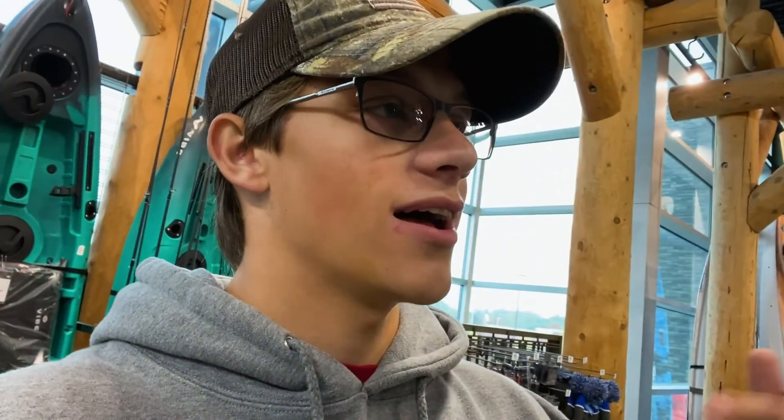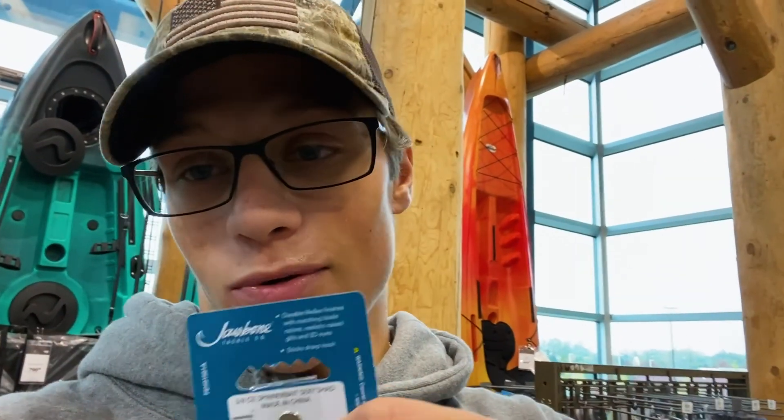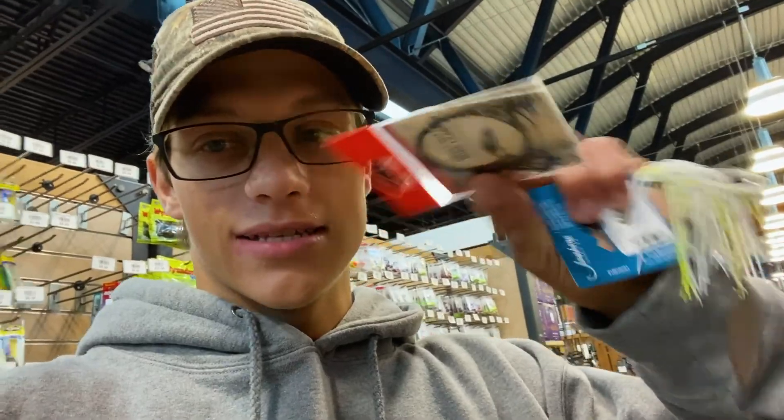I'm here at Dick's gonna buy some wire leader because these pike keep breaking me off. This is not a sponsored message at all, but I'm just putting you on something: if you want cheap lures, get Jawbone hard baits. Like, four bucks for a spinner bait — that's absurd. I always get Jawbone because they're a lot cheaper. Although Jawbone, if you do want to sponsor me, you can hit me up — I got my email down below.